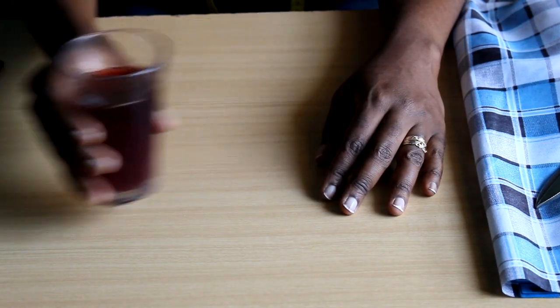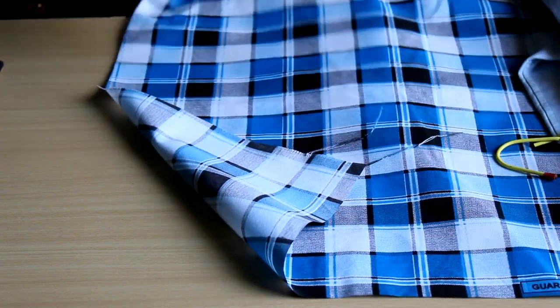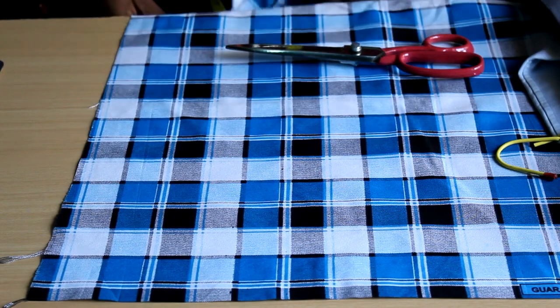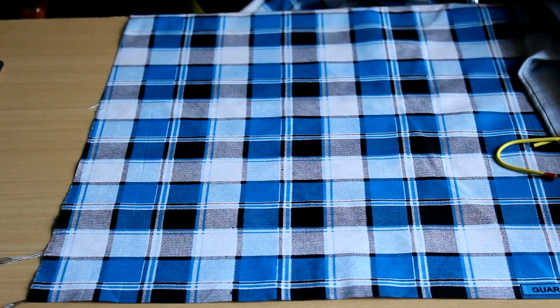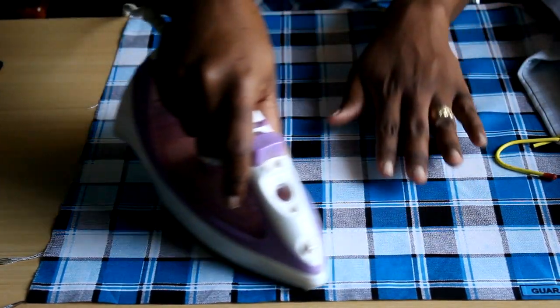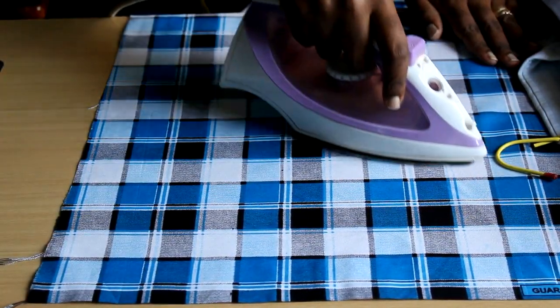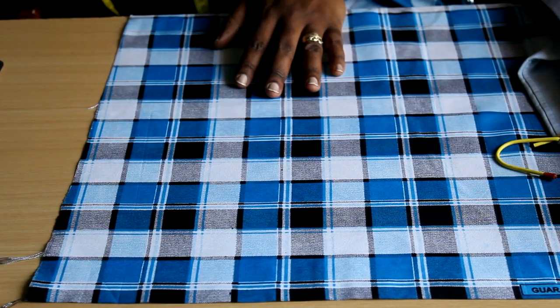Today we are going to talk about fabric on grain. This is an odd topic in a way, because I saw it for years and never really thought about it — it wasn't something that ever crossed my mind. I knew about it somehow, but it's one of those things you can easily omit when you're sewing. So I'm here to educate you about it, and it's very important.